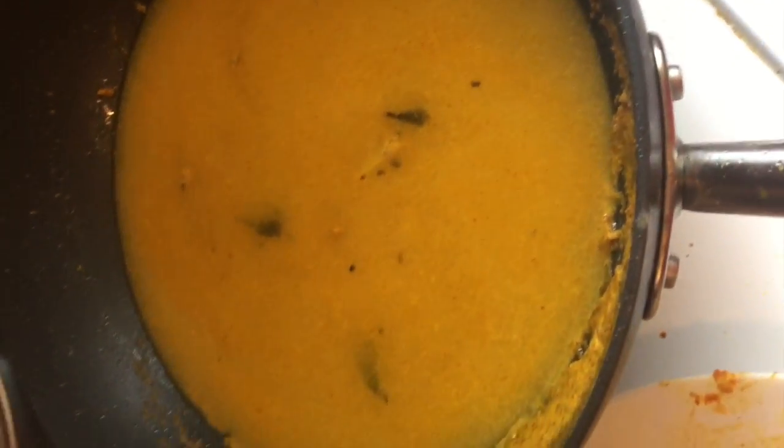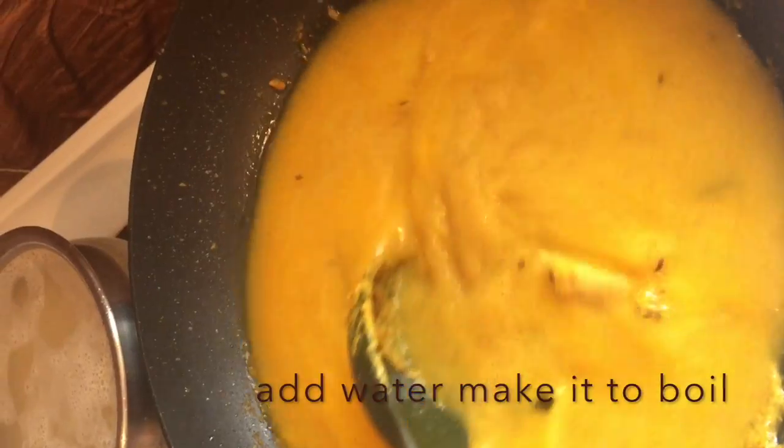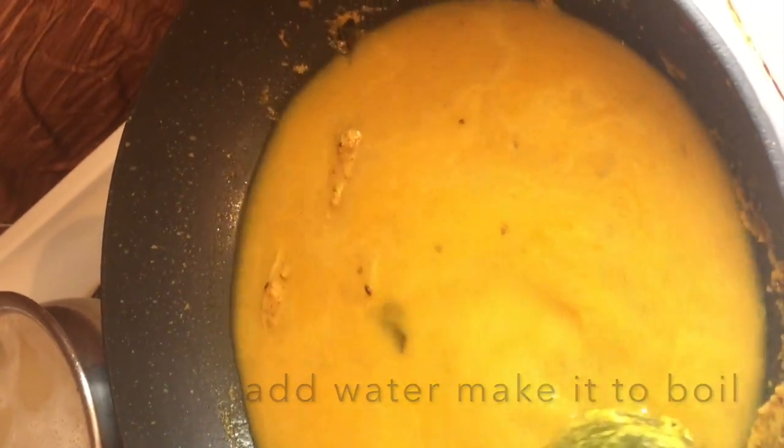After that, add some water to the kadai and bring it to a boil. Once the water starts boiling, add your fried fish and cook for 10 minutes.